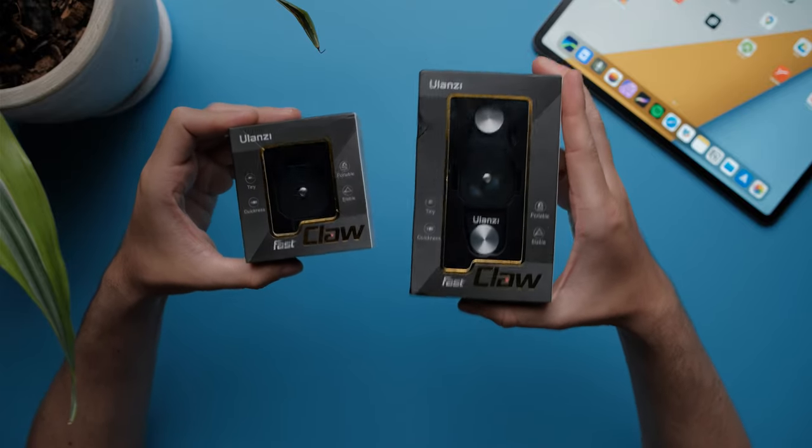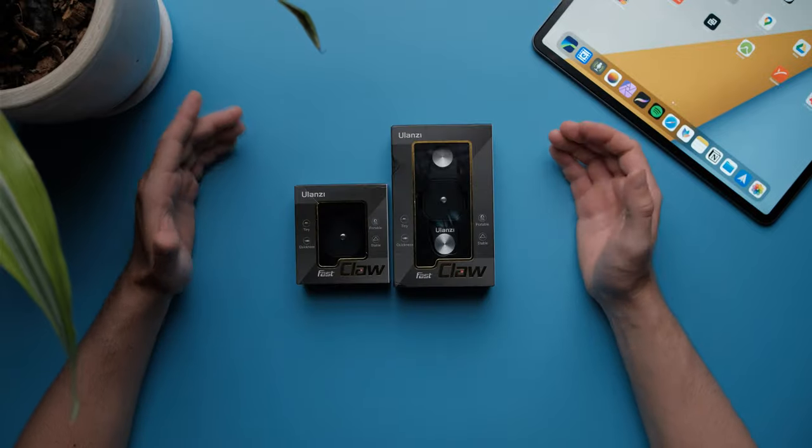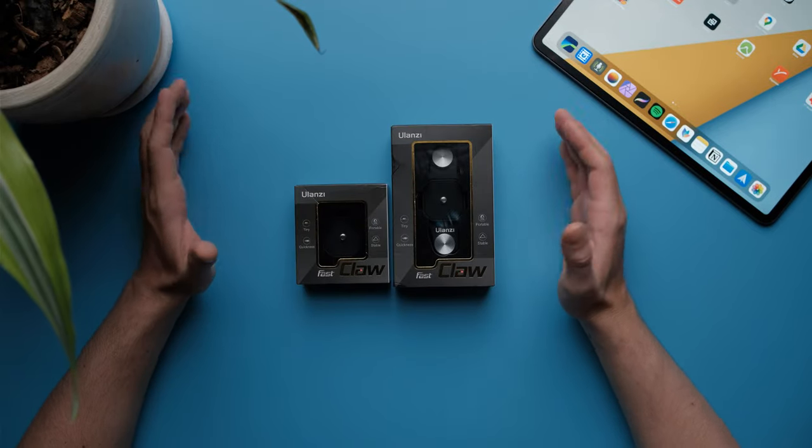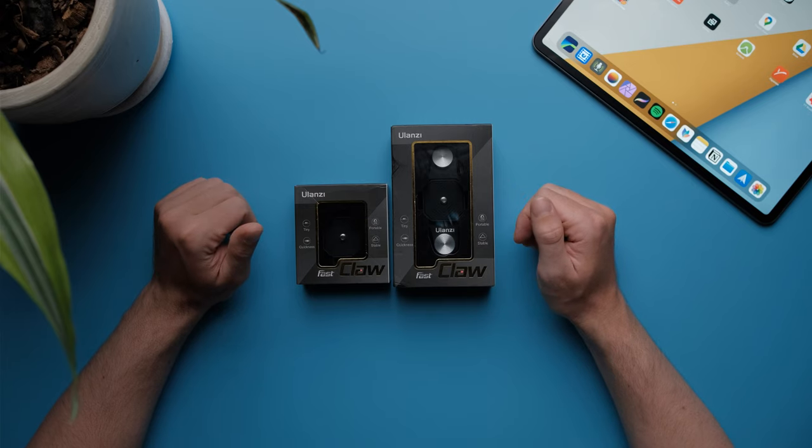This is the Ulanzi Claw quick-release camera system. Let's open it up and test it out. This is the combo set of the Ulanzi Claw quick-release system, and it goes for $48 US dollars on Ulanzi's website.